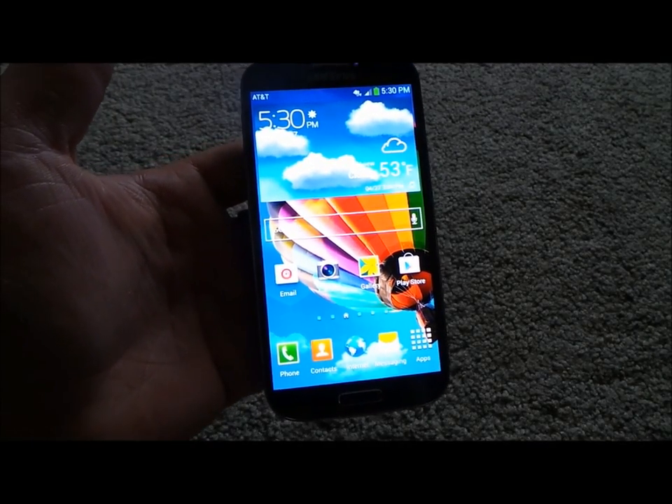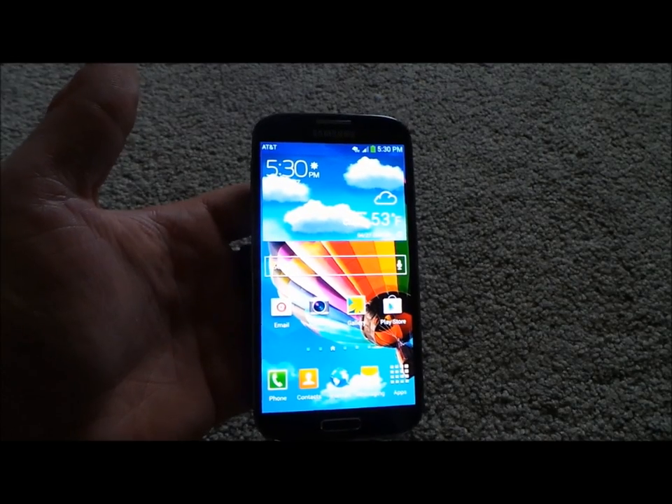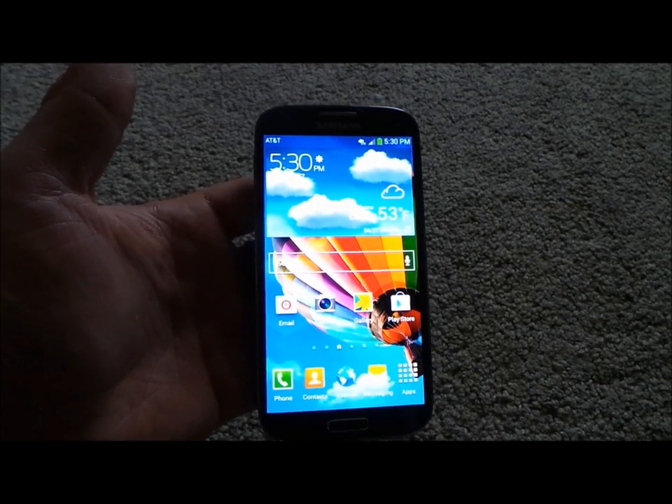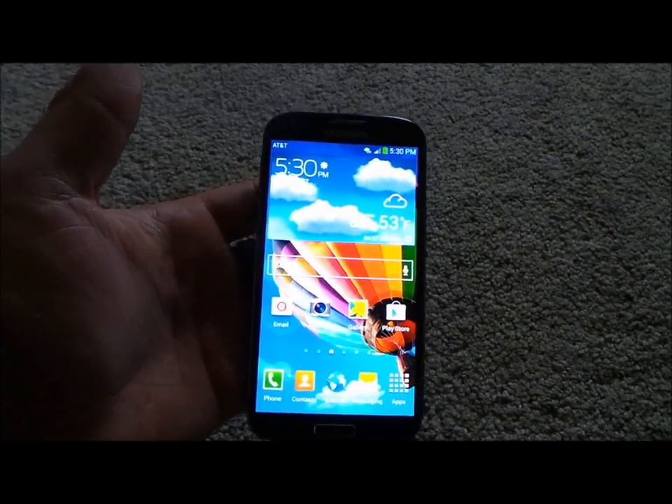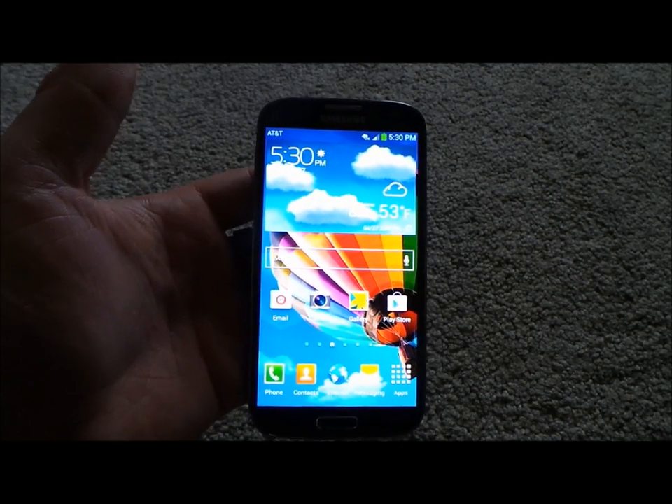Hello everybody, here is the Samsung Galaxy S4. I want to show you this phone as fast, informative, and easy as possible. It's probably going to be about 15 to 20 minutes long, but it's definitely good to watch it all.